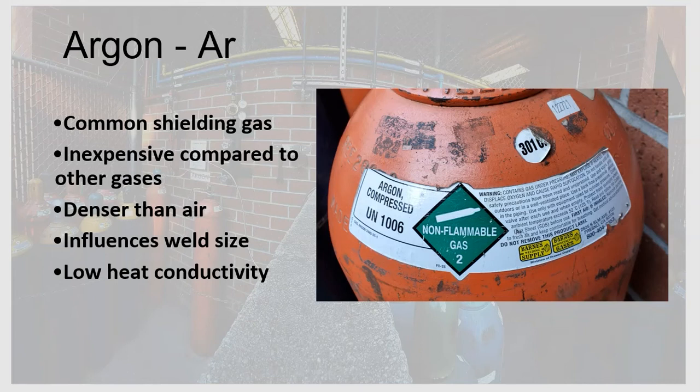To recap: argon is inexpensive, helps stabilize the welding arc, and helps keep a tight weld. Importantly, argon can be used to weld any metal — carbon steel, stainless steel, aluminum, titanium, and more — whether as 100% argon or as part of a mixture.